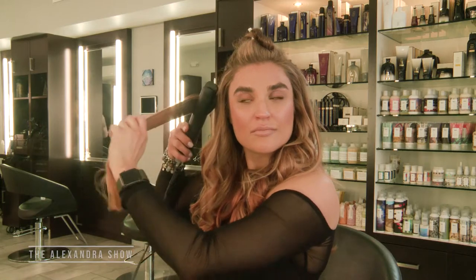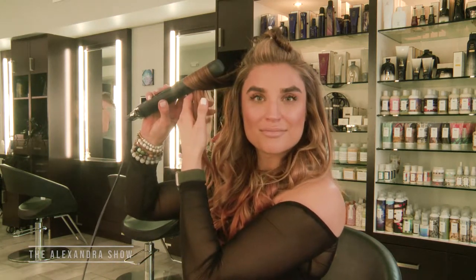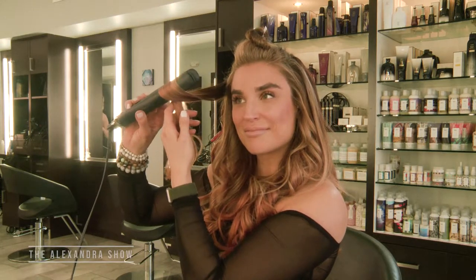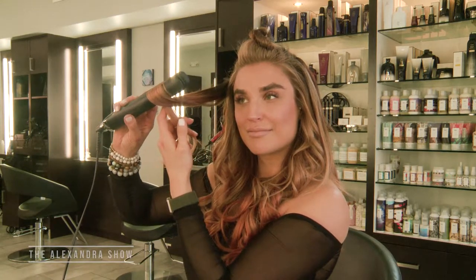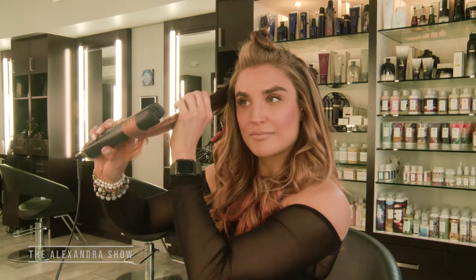The key when you're curling any kind of hair, but definitely when you're doing your hair with extensions, is to make sure that the section is clean — the hair is not tangled, it's really nice and smoothed out — so that the iron will glide through it really easily and just give you a smooth transition.